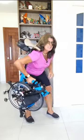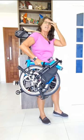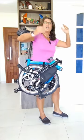Sometimes you do need your hands but you have to carry your Brompton. Check it out — just put your saddle on your shoulders and voila!